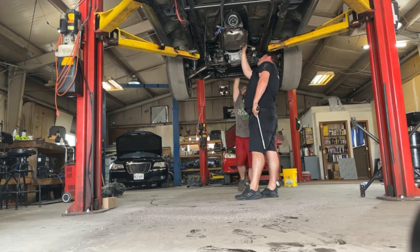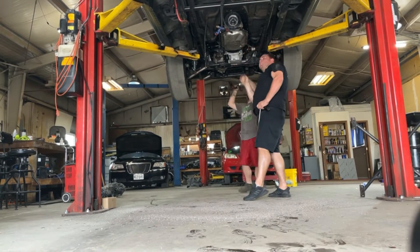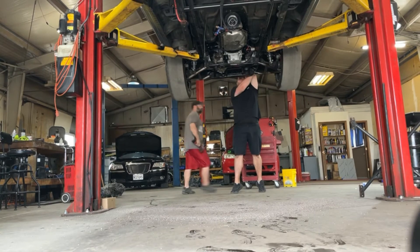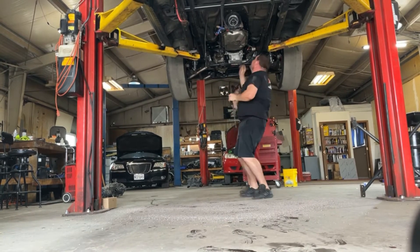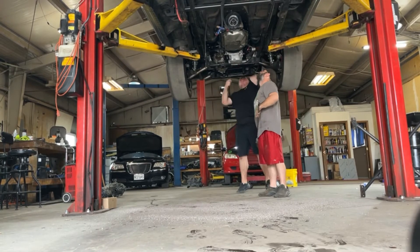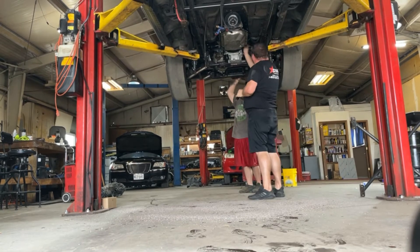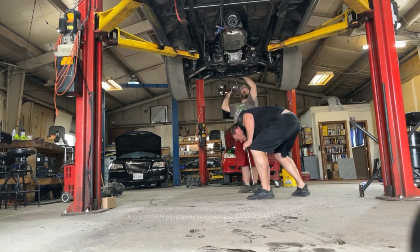Here's a fun orchestrated part — we're pulling the torque converter bolts. I'm lining it up and lining up his socket, and he's taking it off. Turn the engine over, line up the socket, take it off. Turn it over again, line up the socket, take it off. We got this down pretty quick and had all of them out.